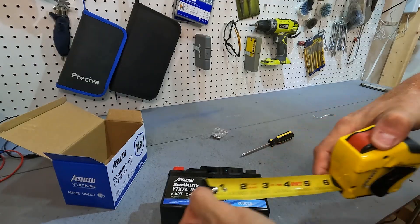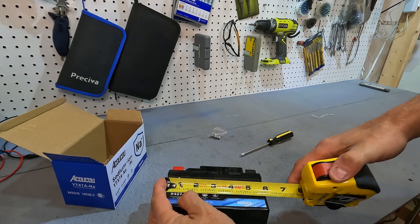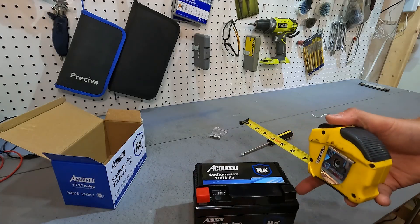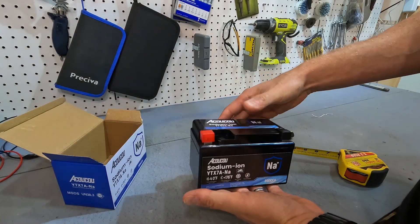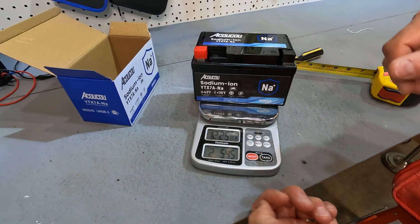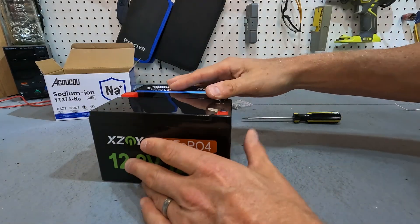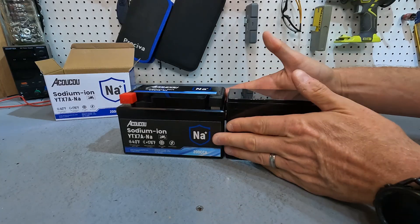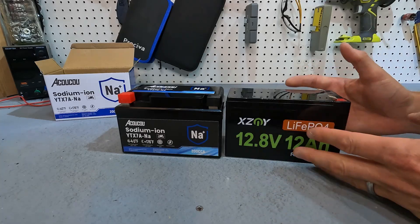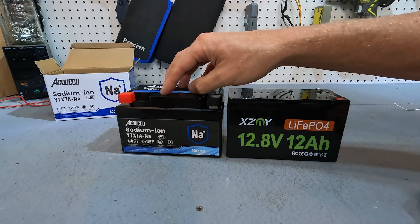It does have a couple of caps with your positive and negative connections, and it does say positive and negative right on the case itself. When it comes to size, this battery is only about five and three quarters inches long, about three and a quarter inches deep, and about three and a half inches tall, and it weighs in at two pounds five ounces. Just for size comparison, it's almost the exact same size — a little bit thinner — as a 12.8 volt 12 amp hour lithium iron phosphate battery.